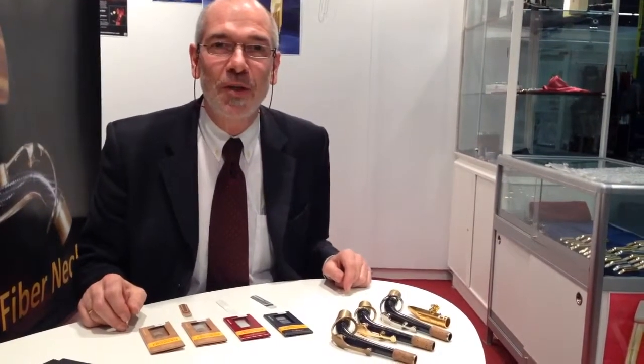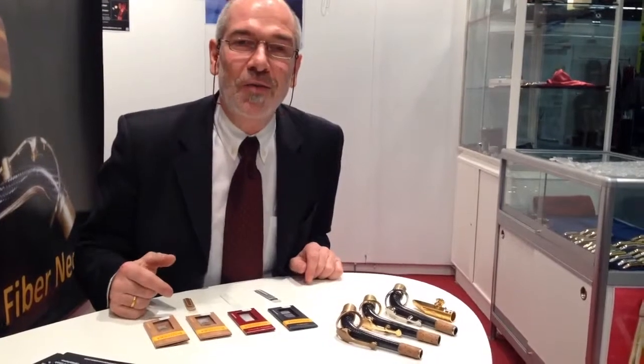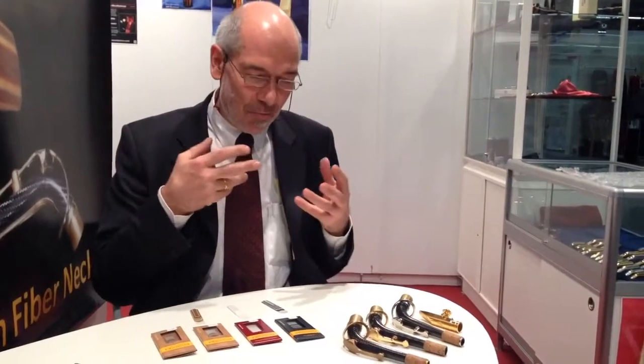Hello, this is Harry Hartmann from Germany. I want to tell you a little bit about the Fiber Reed and also about me. I study saxophone in Stuttgart and I made a master's degree in 1986. During my studies I always wanted to make the reeds better because I see the problems the woodwind players have.